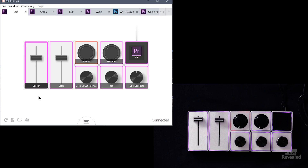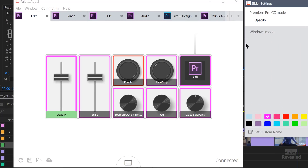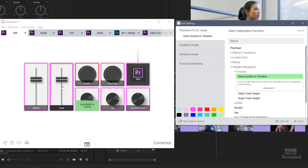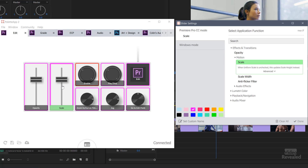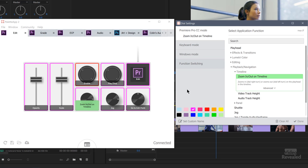Each one of these modules has a function. If you click on a module, you'll see its different functions, and they're going to be different depending on what you select. When you're selecting a slider, there are fewer controls. When you're clicking on a button, you get more controls. And when you're on a dial, you get even more controls.